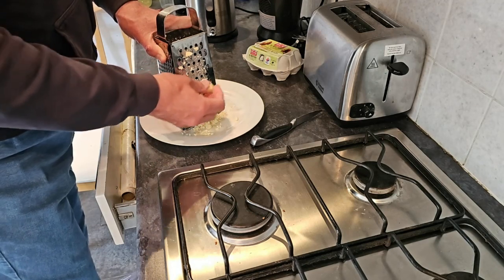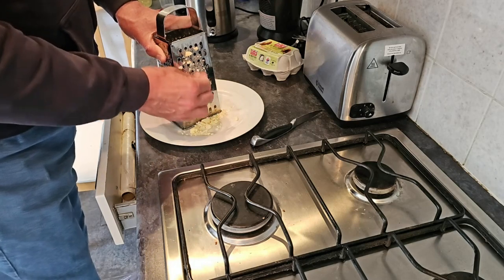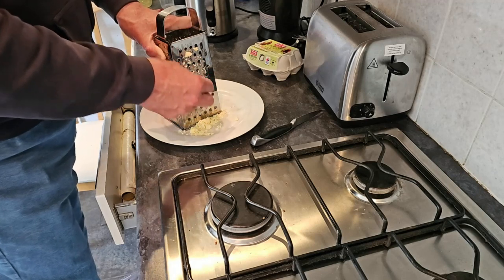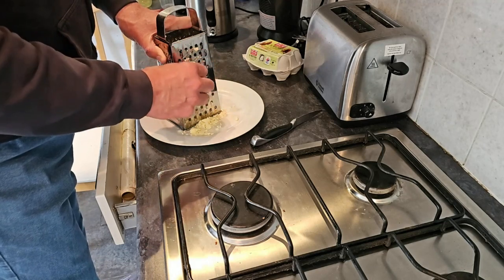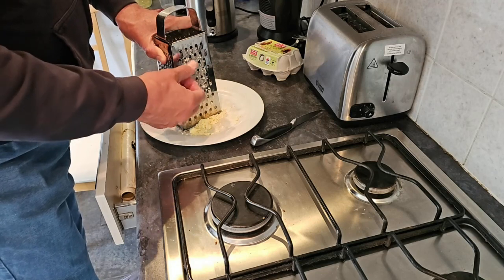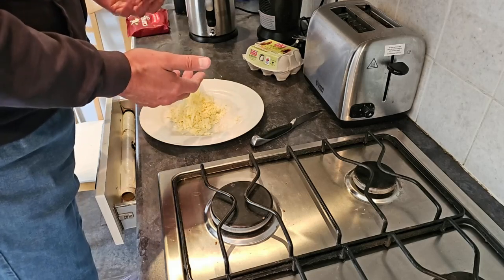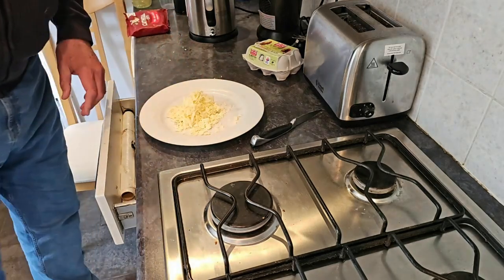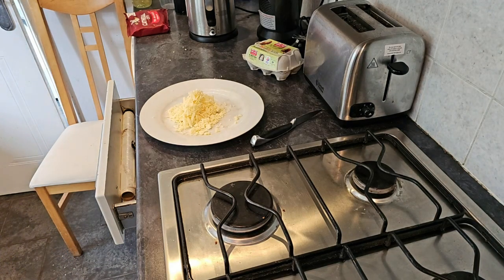If you know how to do it then that's fine, but I didn't really. I was working at a place that had a kitchen and I was going out every day buying food for breakfast. The guy I worked with was a very domesticated fellow and a lovely man. He said, 'Have you got any eggs at home?' I said yes, and he said bring them tomorrow. For a few weeks he actually cooked my omelettes for me until I got the hang of it.